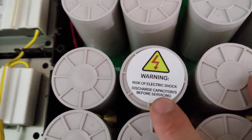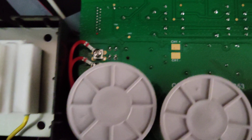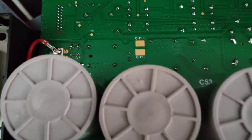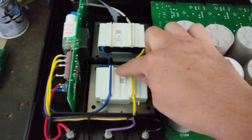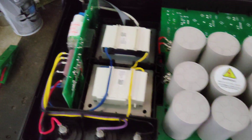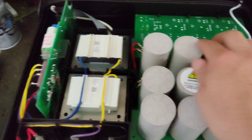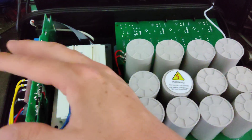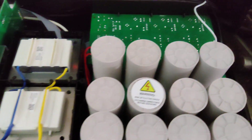Risk of electric shock — discharge capacitors before servicing. Yeah, exactly. It's got two channels, channel one and channel two. These are probably the main capacitors into this transformer and output, and it maybe pulls in the second transformer on the second channel when it needs it. Isn't this something? This is pretty slick.